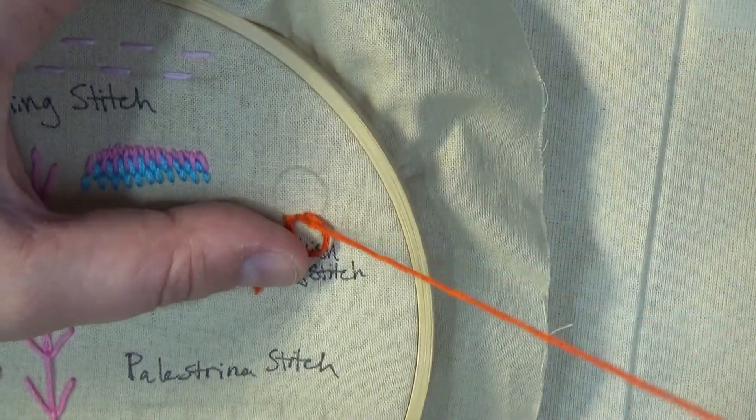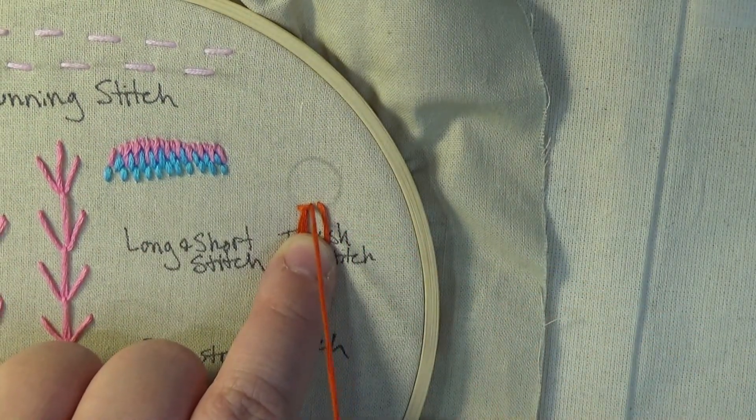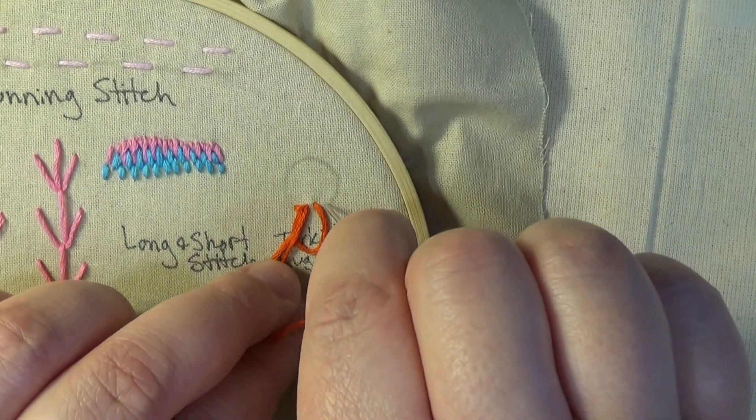Then bring your needle over, just as you did before, and make a simple stitch. If you have more to go, remember to create that second tail before pulling the simple stitch into place.